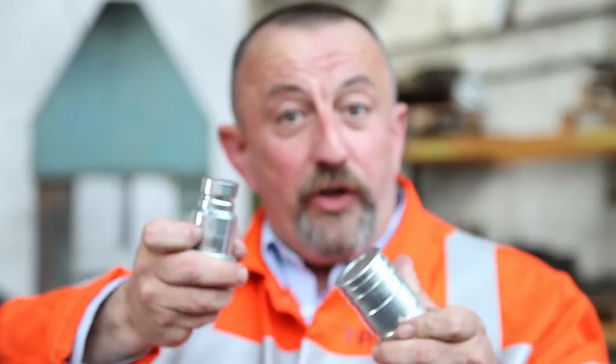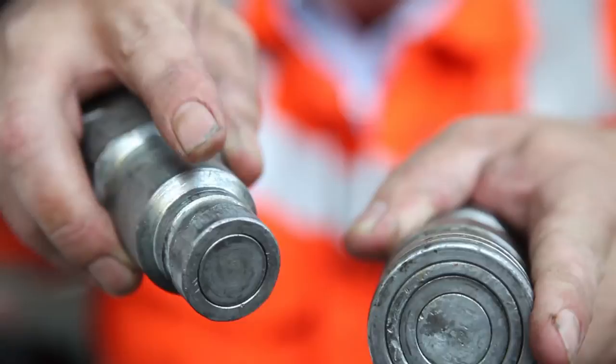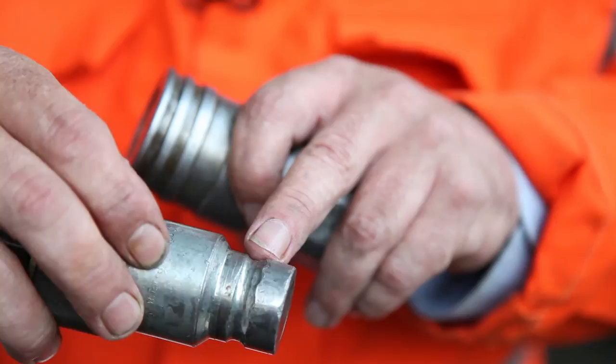They should snap together like this. If you've got couplings that look like this, you may have problems. Take a look here — we can see knurling from the ball bearings, blisters, and wear.